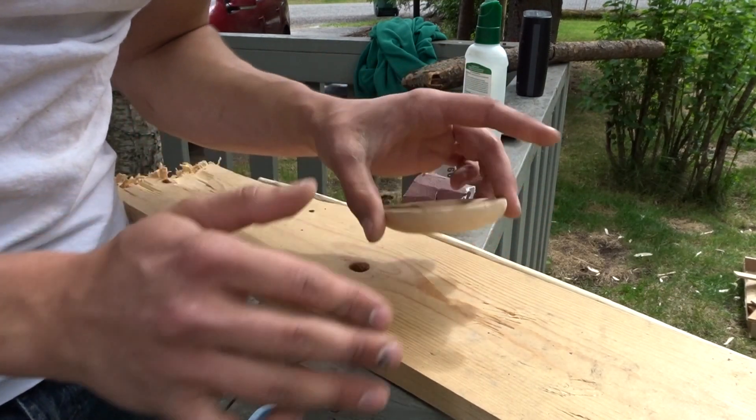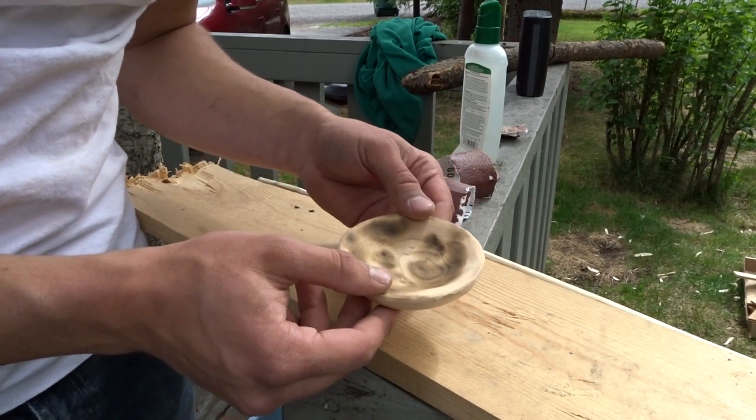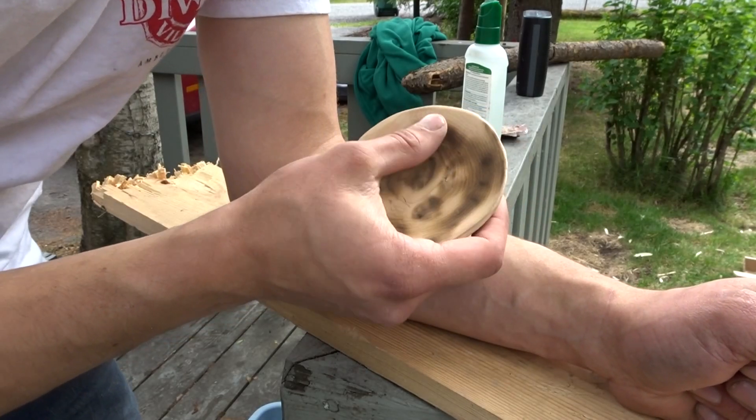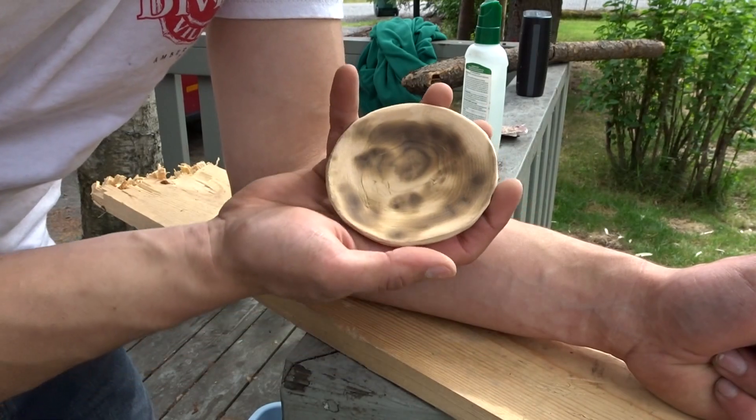This is what it looks like all finished. I sanded it up to 220 grit sandpaper. I kept the back flat instead of turning it into an entire bowl, just so it can sit on a solid surface. If you want, you can carve out or sand out the little black smudges, but I like the way they look so I left them in. That's it for this video — I hope you guys enjoyed the bowl-making process. If you have any questions or comments, leave those down below, hit that subscribe button, and I'll see you next time.